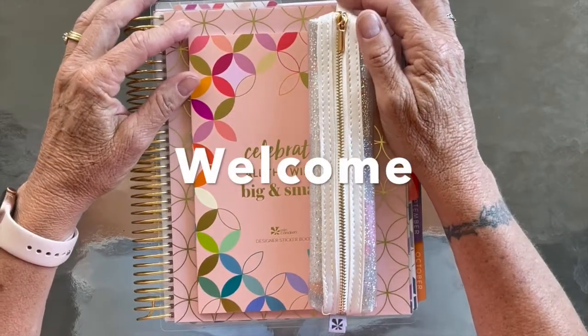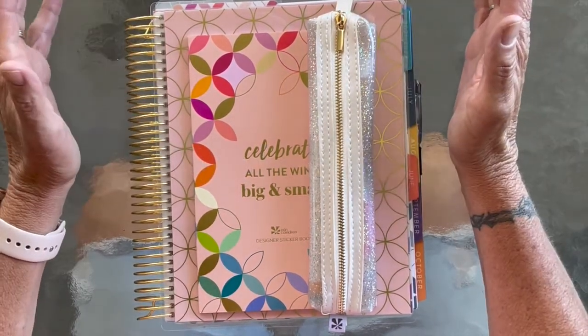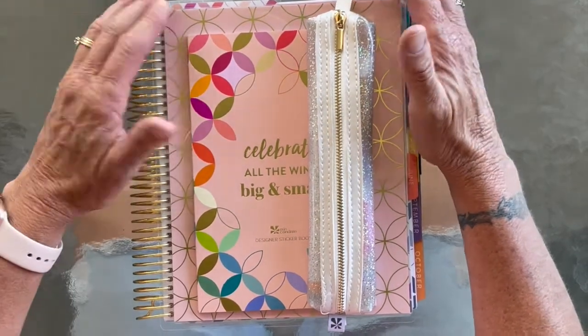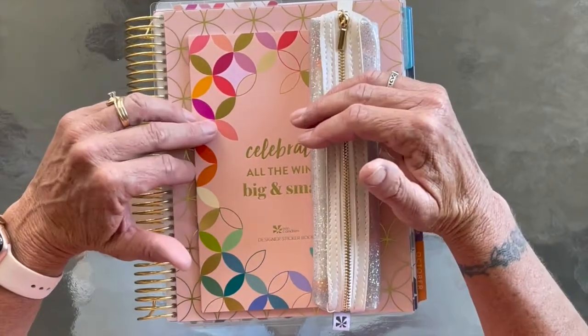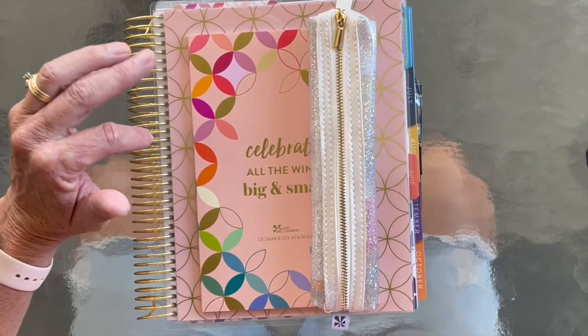Hey guys, welcome into my channel. Thanks for joining me today. My name is Sherry. We are here with yet another installment of Planning on the Porch. It's a beautiful day and we're just gonna sit out here and plan. I'm working in my Erin Condren Mid-Century Circle 7x9. It is a horizontal layout.